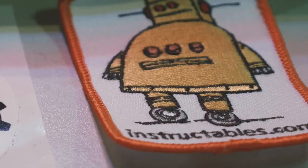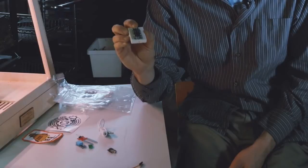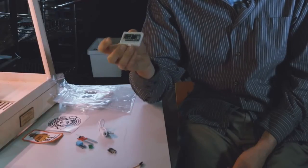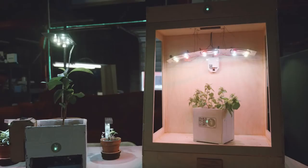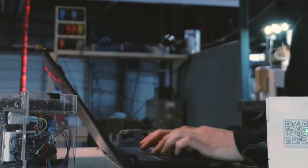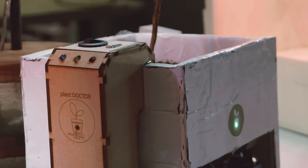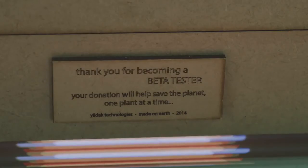That's when I met Instructables and these little computers called Arduinos. Basically you can hide these computers inside anything — in this case a plant pot — and it can alarm you both on your phone or with lights flickering, saying 'Hey, I'm thirsty, hey I'm cold.' And then it just took off to a project called Plant Doctor, which is an open source electronic slash gardening community.